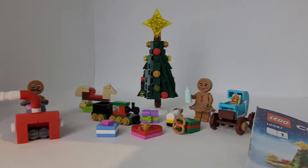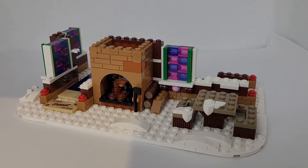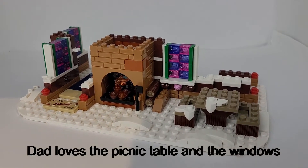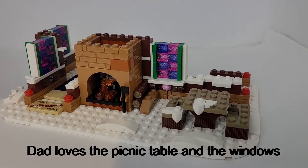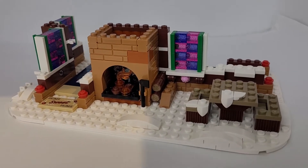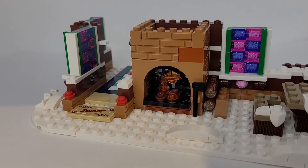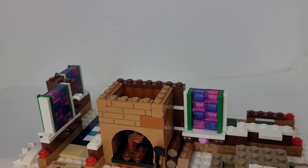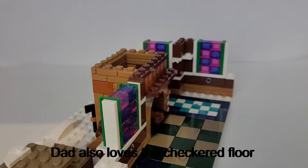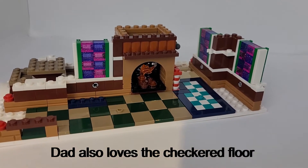That is all for the first pack. We just finished bag number two, which is the beginning of building the actual gingerbread house. This includes the picnic table up front with some snow on it, an indoor-outdoor fireplace with the hatchet, the windows, and on the inside, the mantle and the checkered floor.